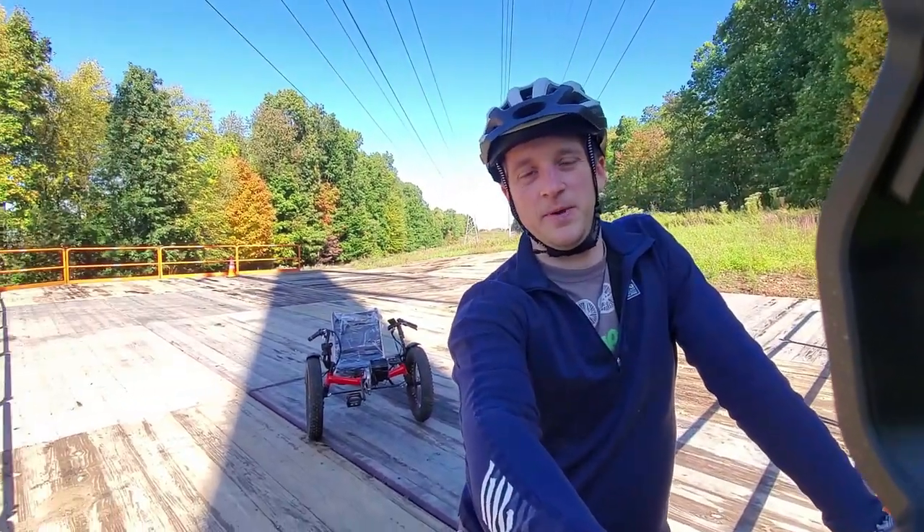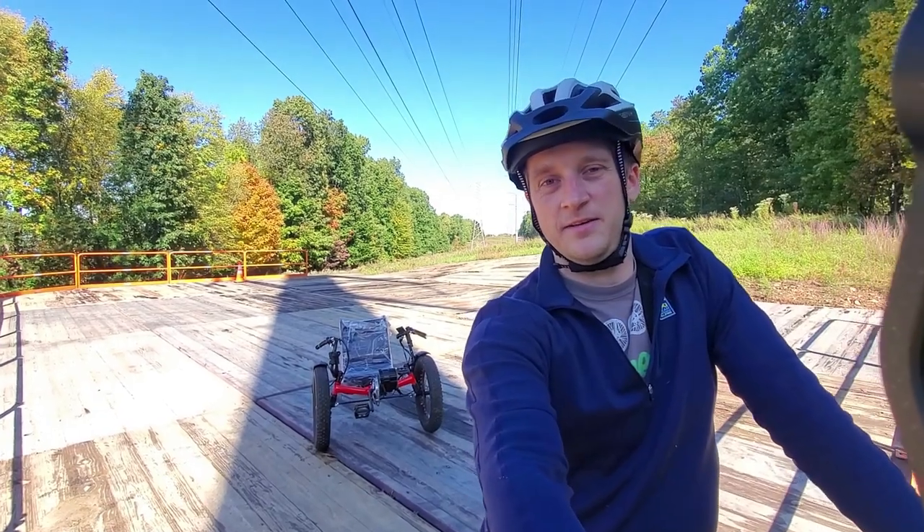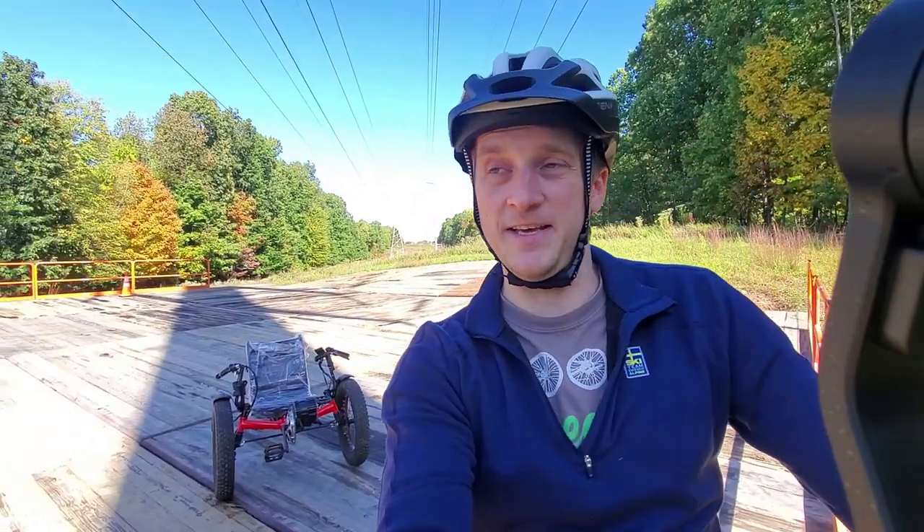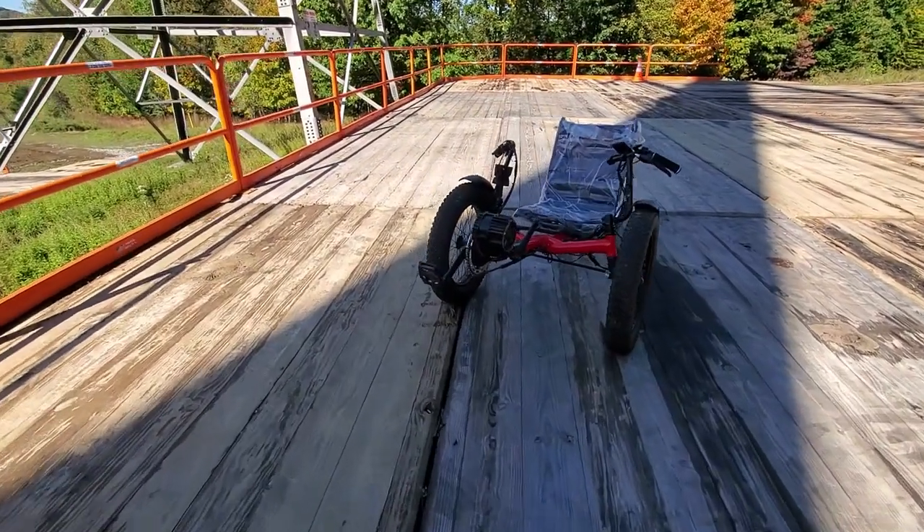Hey guys, my name is Dennis and I'm a bike mechanic. In this video I would like to speak a little bit about a fat-tire e-bike. I had so much fun with that thing.